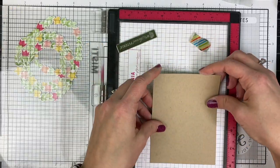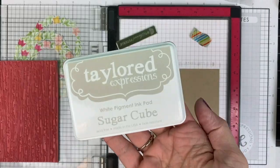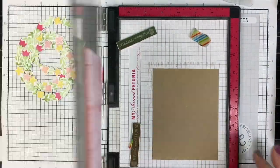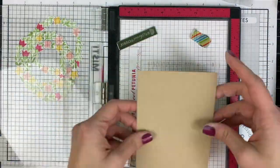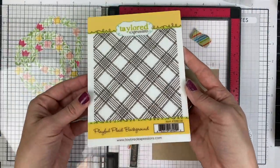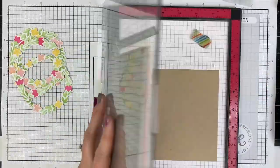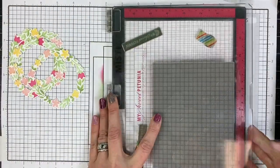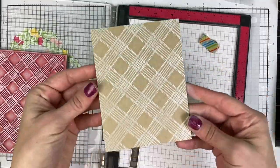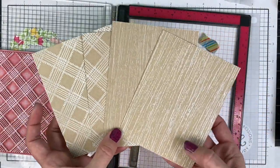Now I'm going to stamp some backgrounds. I decided on toffee card bases, so I have sugar cube ink and the wood plank background set up in the MISTI, and you can see how cute that looks when stamped — it gives it a nice rustic look. I did two with the wood plank and now I'm doing two with the playful plaid for a different kind of spring, cutesy feel to the background. You can see how those turned out — that's what I'll be mounting my wreaths onto.